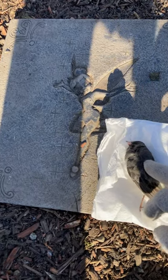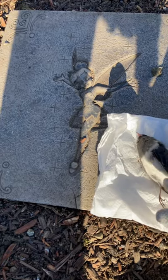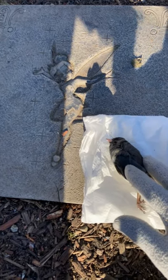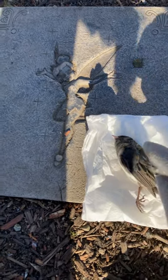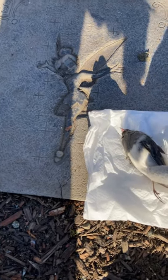He's recently dead. His body is still soft, not hard, and his head's floppy. This is a male — he has the dark back and the white belly.